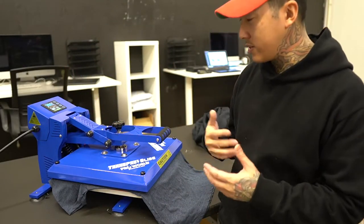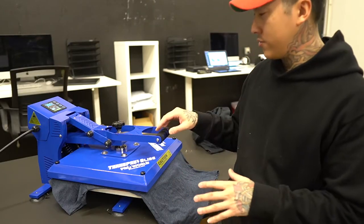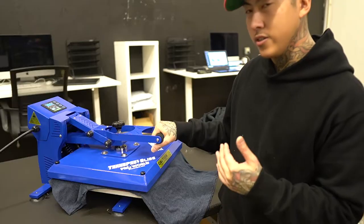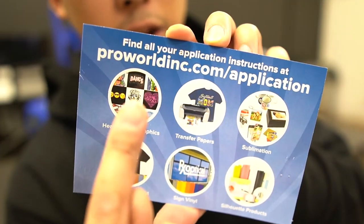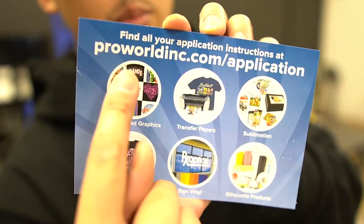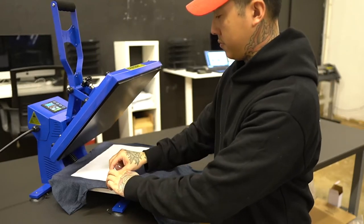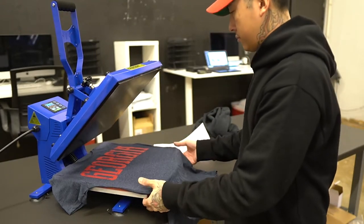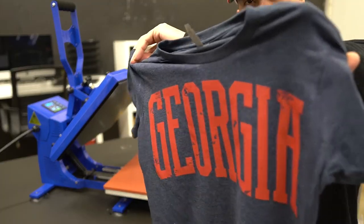Now a lot of you always ask me: what's the time and temp for the transfers? Every single transfer, no matter where you purchase it from, is always going to have the application settings on it. But you can also find out more about application settings at ProWorldInc.com/application. Nice little print!